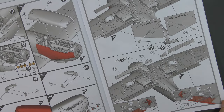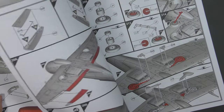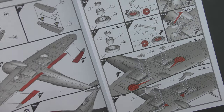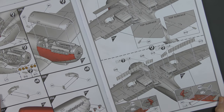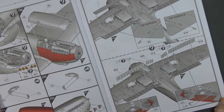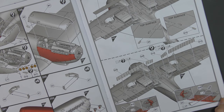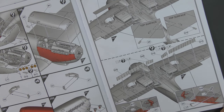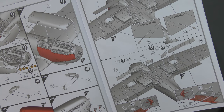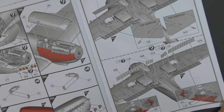Here we are attaching the flaps. The flaps on the Spitfire only have two positions — up or down. And the down position is pretty much 90 degrees to the wing surface, which is quite extreme. It was not normal for them to be left in the open position after use — they were quite flimsy and easy to damage, so they tended to be raised as soon as possible after the aircraft landed.